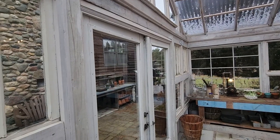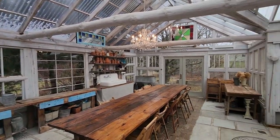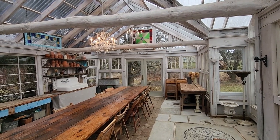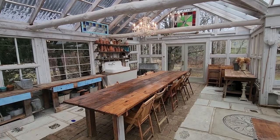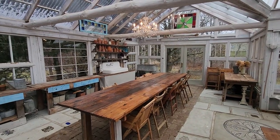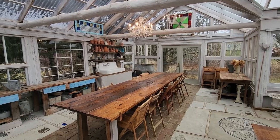We've got two sets of double doors, one at each end of the 24-foot length, and those are pretty handy in the summer. They swing outwards so they don't encroach on the interior space. We've had up to 26 people in here for Thanksgiving dinners, Easter dinners, baby showers, engagement parties, and general family get-togethers and meals with friends.